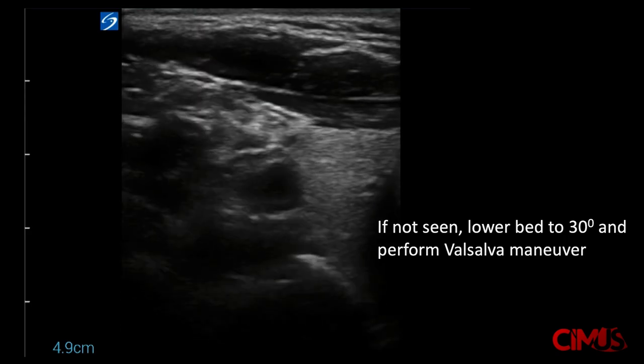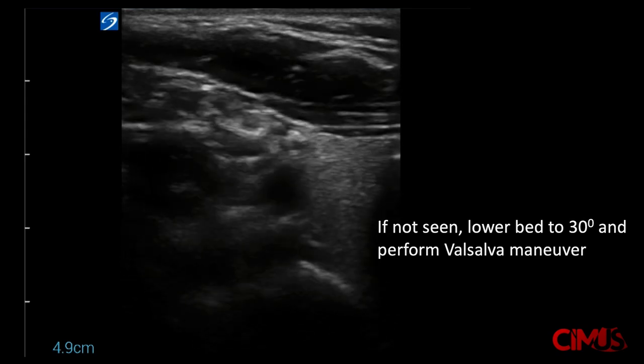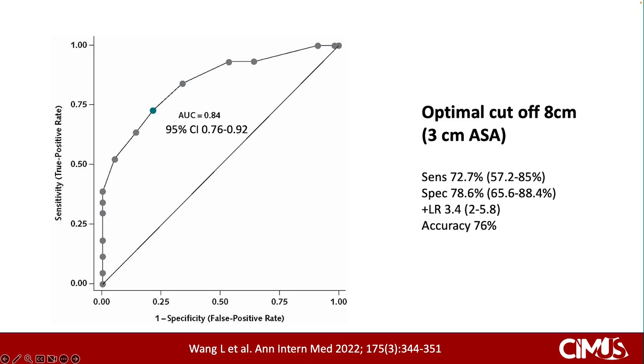The JVP measured using this method, seen on the x-axis of the graph, correlates closely with right atrial pressure measured using cardiac catheterization, seen on the y-axis. The correlation coefficient was reported to be 0.79. The receiver operating characteristics curve shows an area under the curve of 0.84, with an optimal cutoff defined at 8 cm, or 3 cm above the sternal angle.